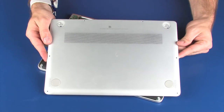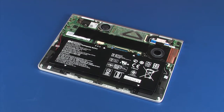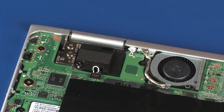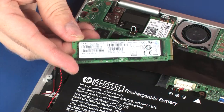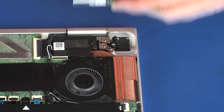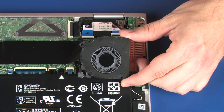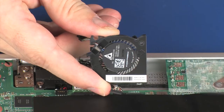Before you begin, remove the base enclosure, battery, wireless module, solid-state drive, audio board, left rear speaker, large fan, and small fan.